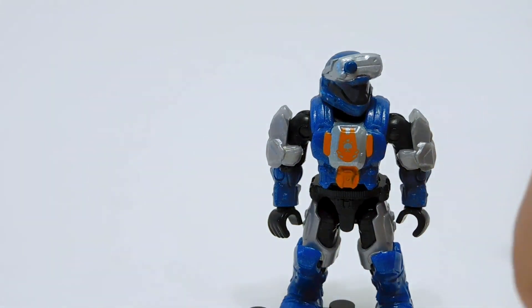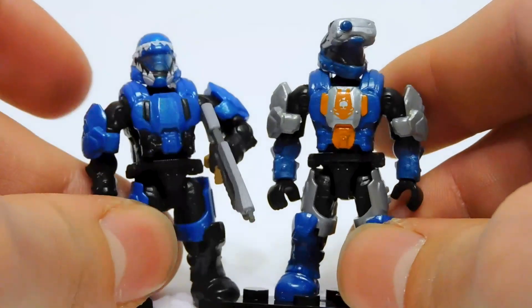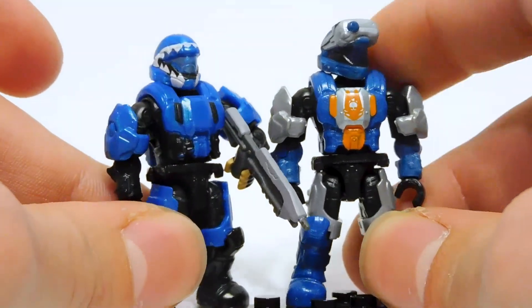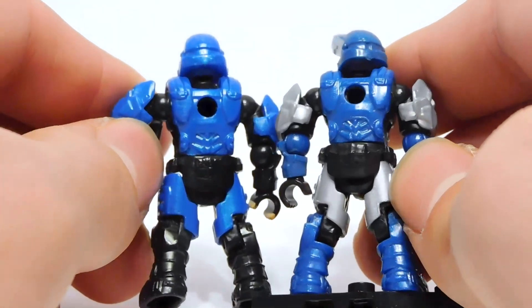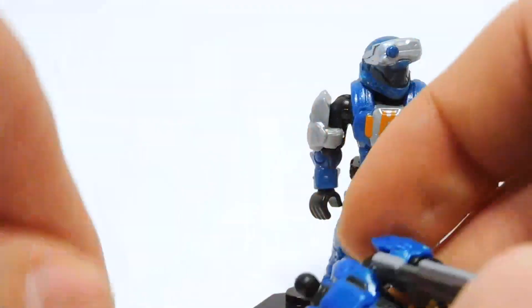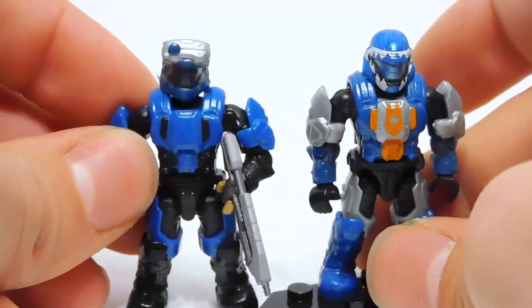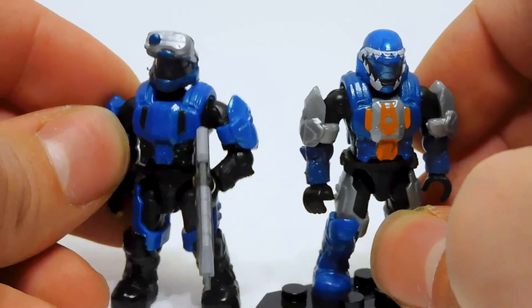Another thing I was curious about is whether this dude matches the shark face ODST from the metallic drop pod series — does he match color-wise with the blue? I would say it's pretty close; it's not exact, but it's pretty darn close. The older dude is a little more metallic, but you could easily pop and swap parts between these two. Let me just go ahead and do that now — let's switch the head and see how that looks. Yeah, that looks really cool. Just a simple head swap and you now have different ODSTs. These dudes are compatible.